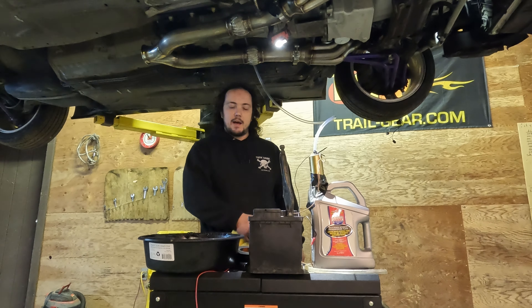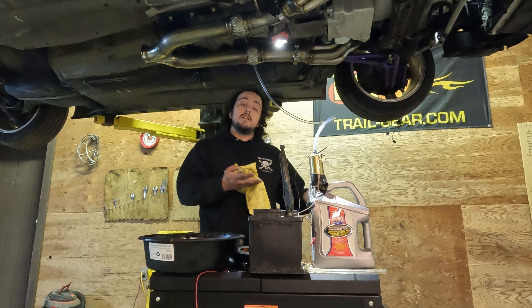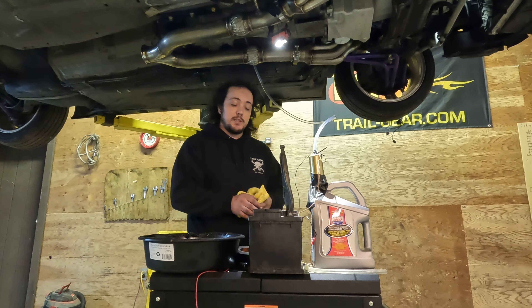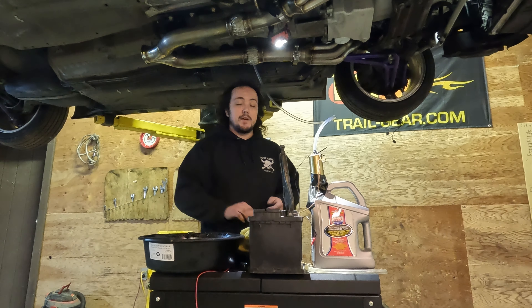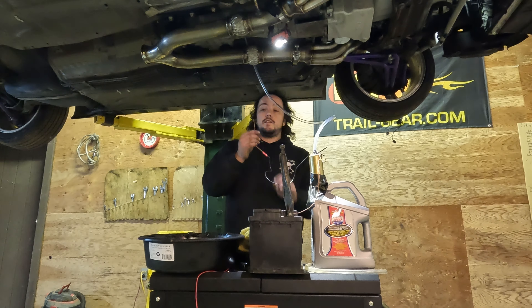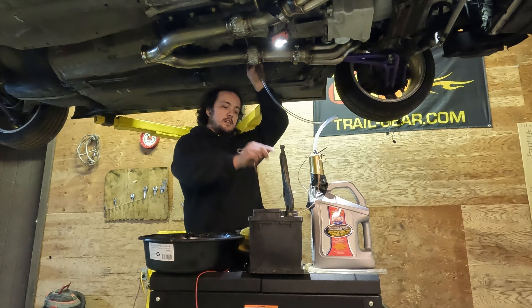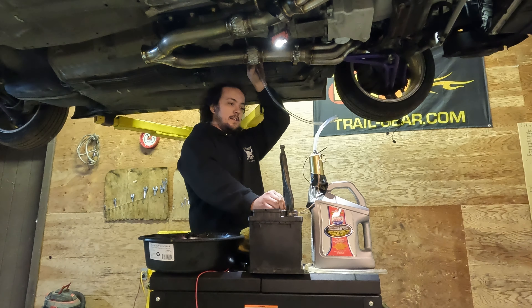Welcome to Al's Science Lab. Behold the future. This is the future of transmission filling after you've done one too many stupid transmission fills. This is what I've rigged up — this is the future, folks. Everyone's wondering: will this old fuel pump pump oil?